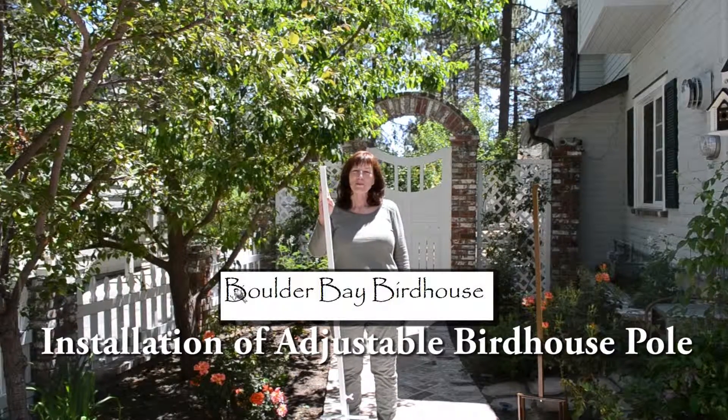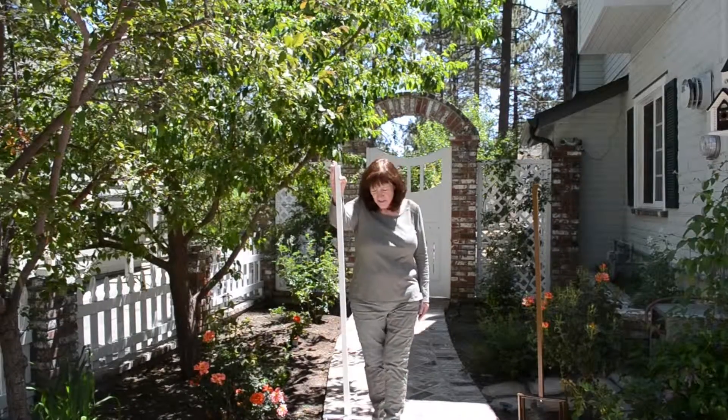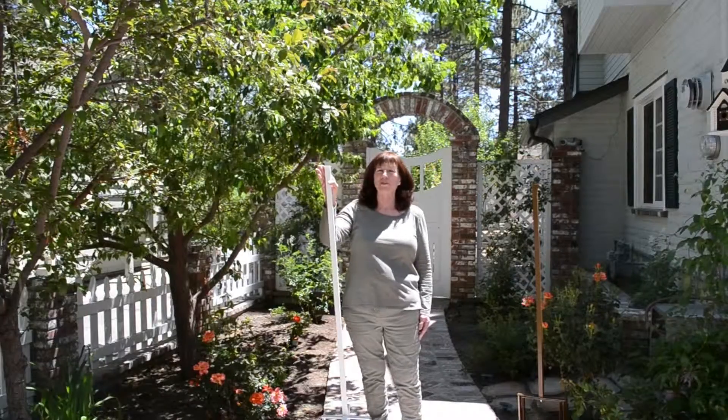Hi, I'm Priscilla from Boulder Bay Bird House in Southern California. The purpose of this video is to show you how to place one of our universal poles.